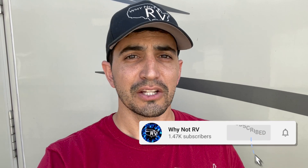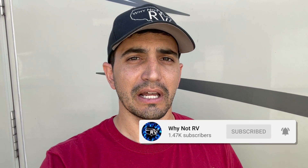Be sure to hit the subscribe button if you want to learn more and make less mistakes while RVing. Check us out online at whynotrvusa.com. We're also now on Patreon at patreon.com/whynotrv, and we have an amazing Facebook group that is growing very quickly. Come join us — it's just Why Not RV under Facebook Groups. I'll put a link in the description below for all those websites.